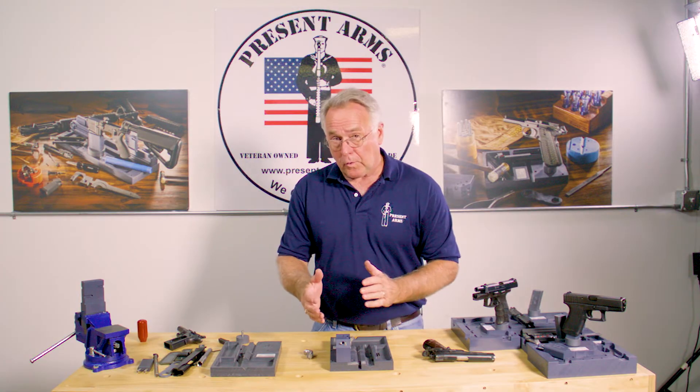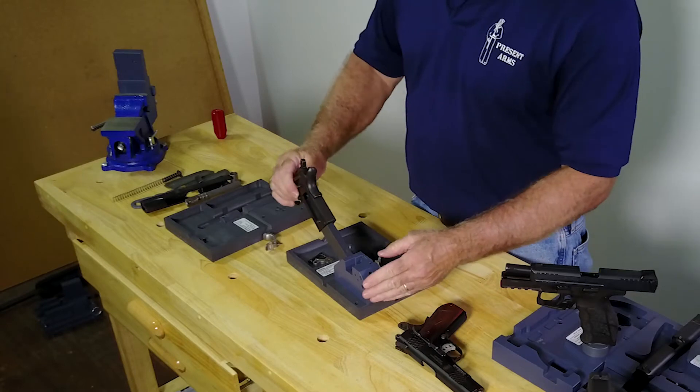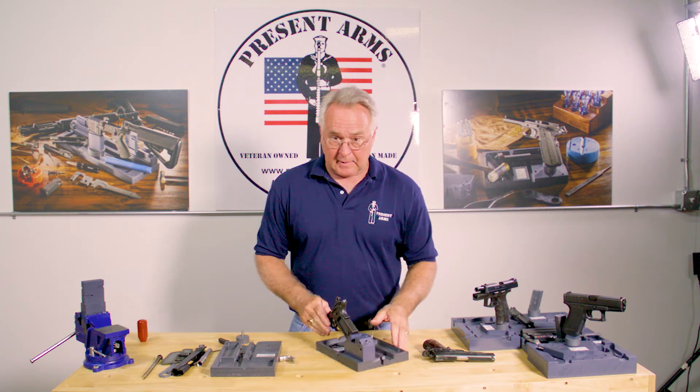We're providing that third hand to hold the part while you're working on it. When you put the magazine post into the fixture block and mount the frame into it, I found it just a lot easier going in with your sear and your disconnect when it's being held like this right here.